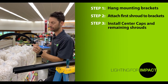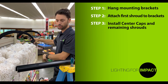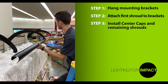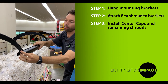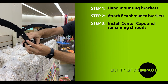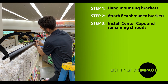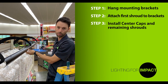The next step is to install a center cap onto the end of the first shroud. Press that in place. Once that's complete, take the second shroud and insert it into the same center cap. Line it up with the next mounting bracket, use another one of the expanding pins, press in place and connect, then return back to the other side of the same shroud and press the expanding pin in place.